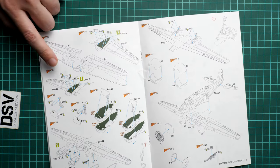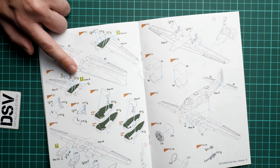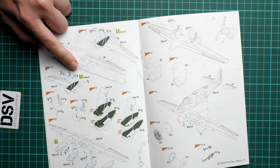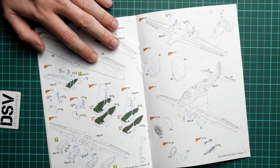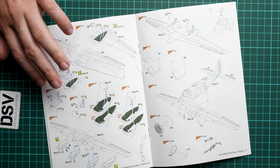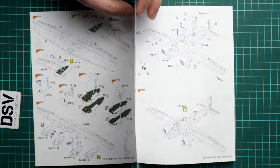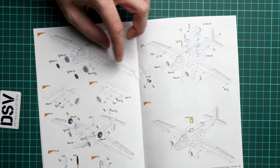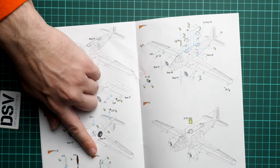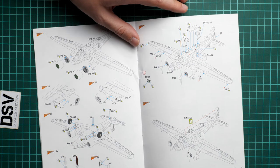Next we continue with the wing assembly. You have to modify it slightly for camouflage option A, but it should be rather simple — especially if you're brave enough to tackle a twin-engine aircraft in 1/72nd scale. We also have nice engines; even though they might look like simple inserts, they deserve careful painting because they will be visible through the cowlings. The separate door is depicted in the open position, but you can also close it if you prefer.